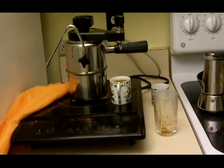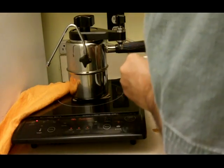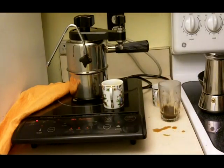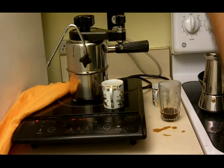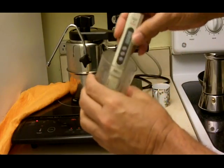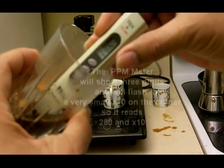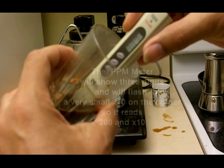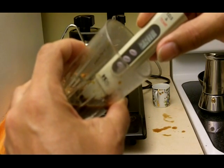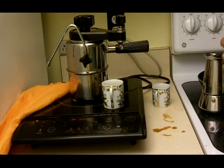Let's measure the concentration. Over 2,800 PPM. Let's get more coffee and see what happens.